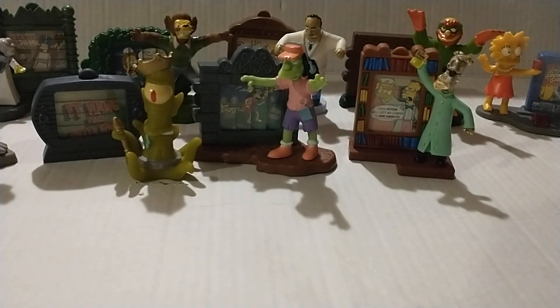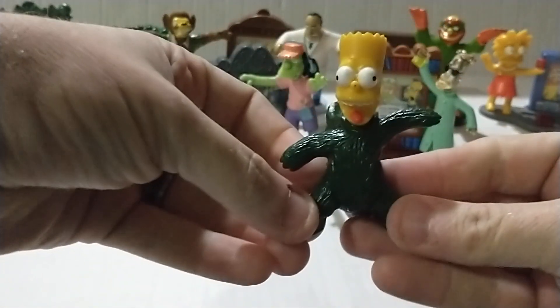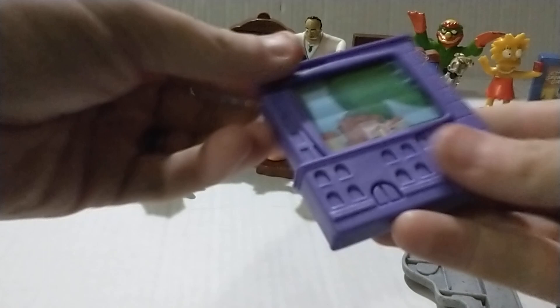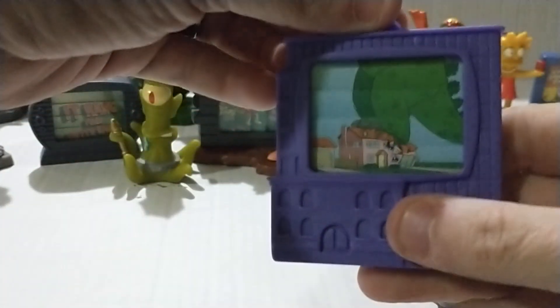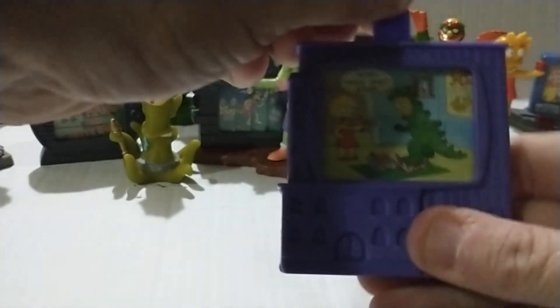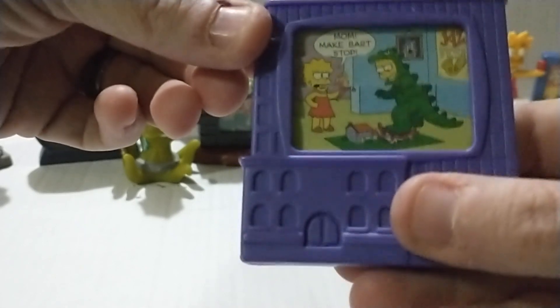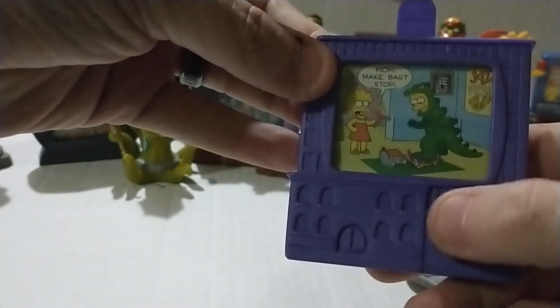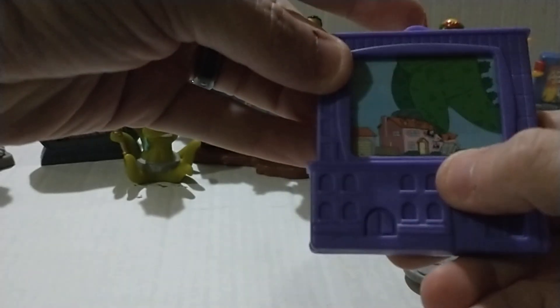The last one must be Bart Simpson. He's supposed to be a Godzilla-type thing — he really does look like Godzilla. The packaging says 'Mom, make Bart stop!' It's a little model house he's smashing, but it looks like the real thing. That's funny.